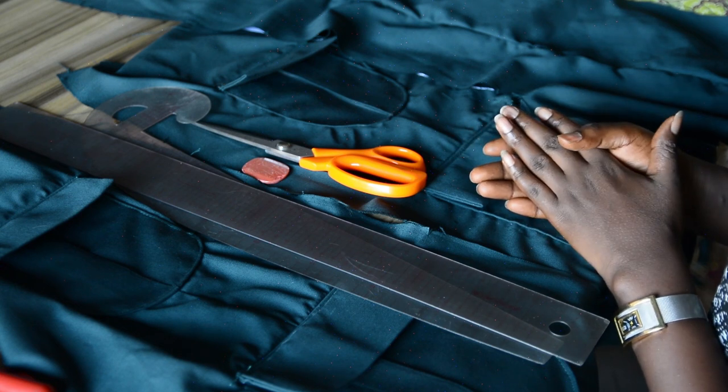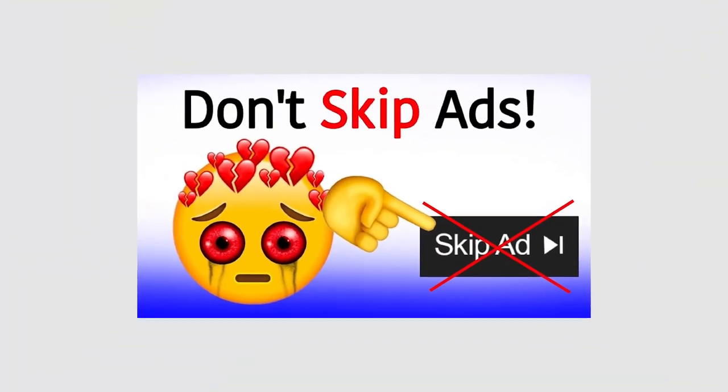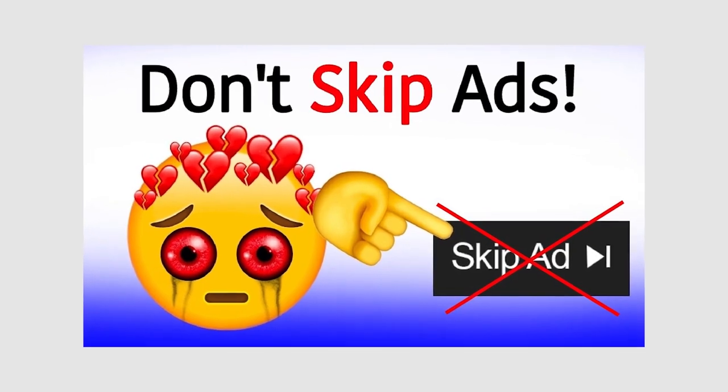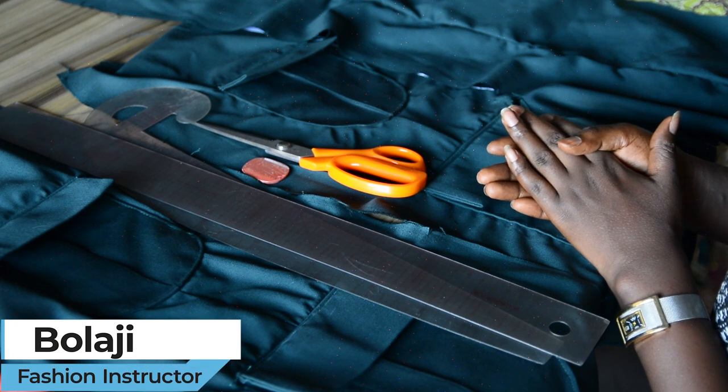Please support me by watching ads on my videos — please don't skip those ads because that is how I get rewarded here on YouTube. Without further ado, let's dive into the video. My name is Bolaji.